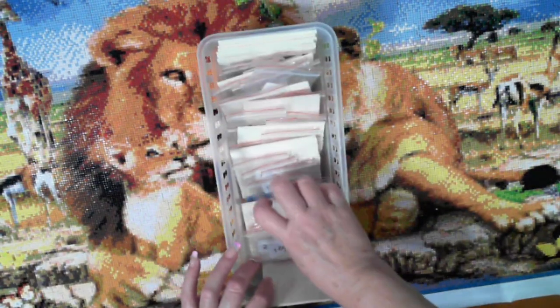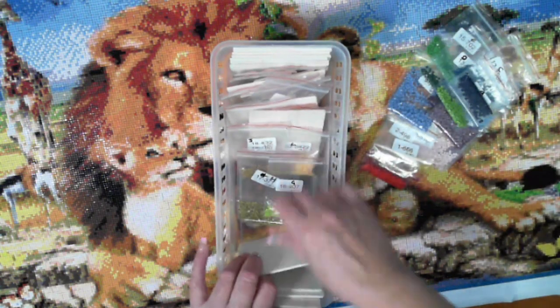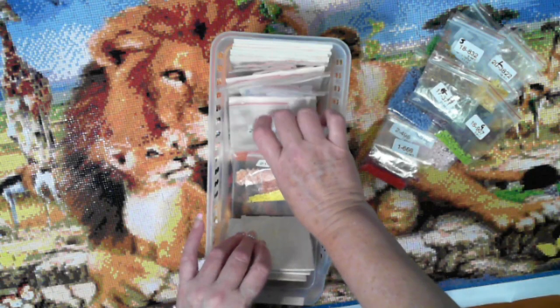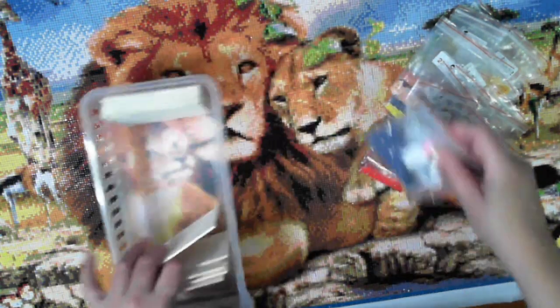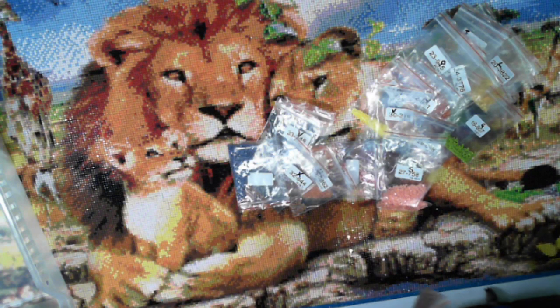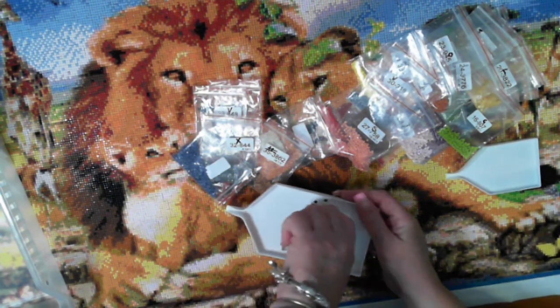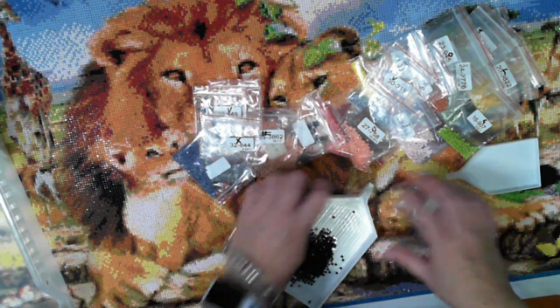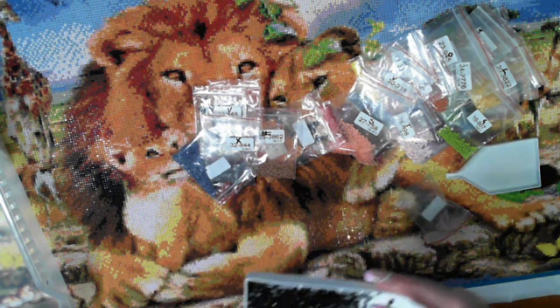Drills were very, very plentiful. I didn't have any moment where I thought I was going to run out. I hope you like my way of doing these. I had no issues with any colour running out, which was great.